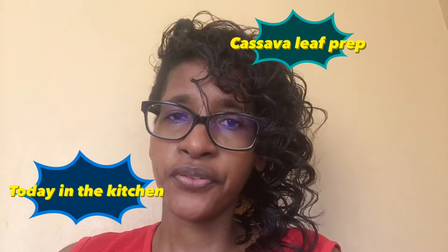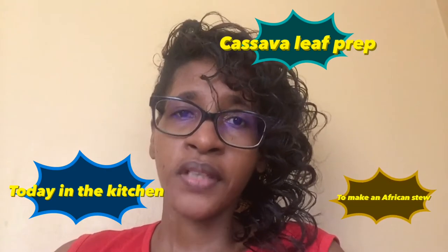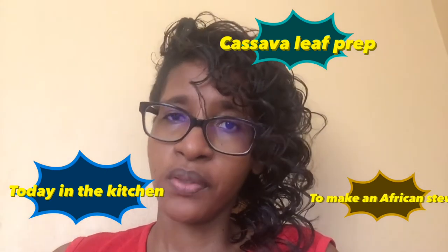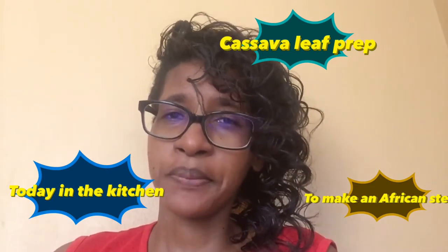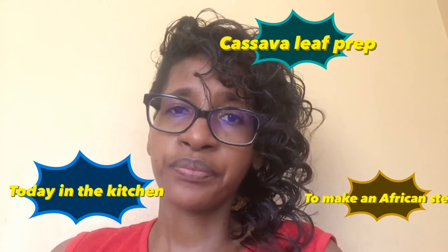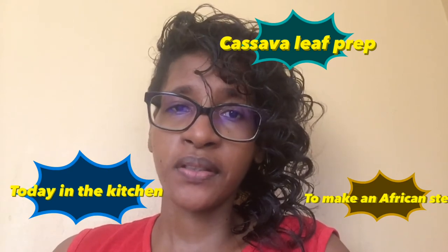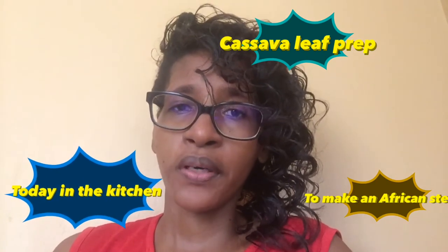Next Saturday — not today, next Saturday — I would like to make an authentic African cassava leaf stew. To get the ingredients for that, some of the things they put in that recipe I would have to leave my community and venture out into neighboring communities to find. If not, I'll alter the recipe, but I'll do my best to get the required ingredients.